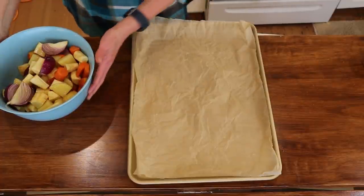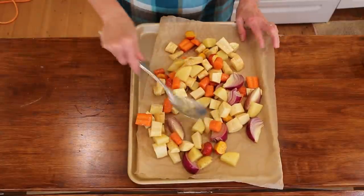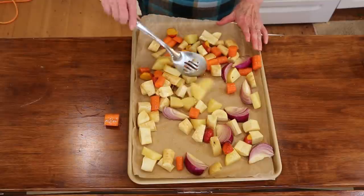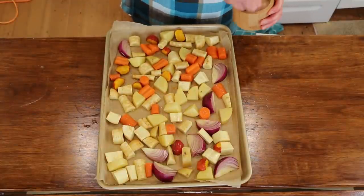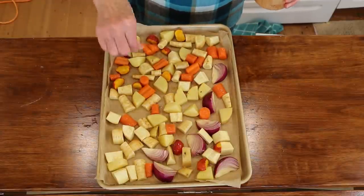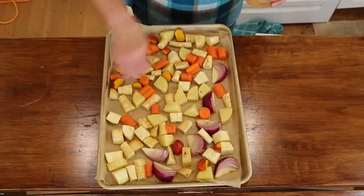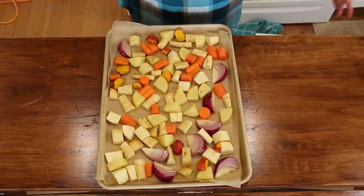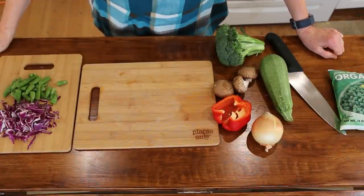We're going to pour these onto a lined baking sheet and get them all spread out, because you want them to roast and not steam — so make sure they're in a single layer. Before I put them in the oven, I like to give them a sprinkling of salt, just a couple of pinches. I feel like it brings out the sweetness in all the vegetables. You can totally leave this out if you're salt-free. These are going to go in the oven for probably 45 minutes. While these are cooking, I'm going to show you the second recipe.